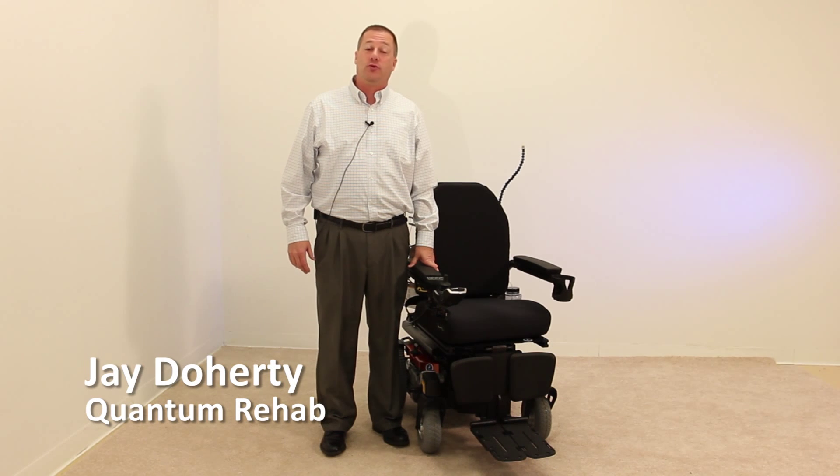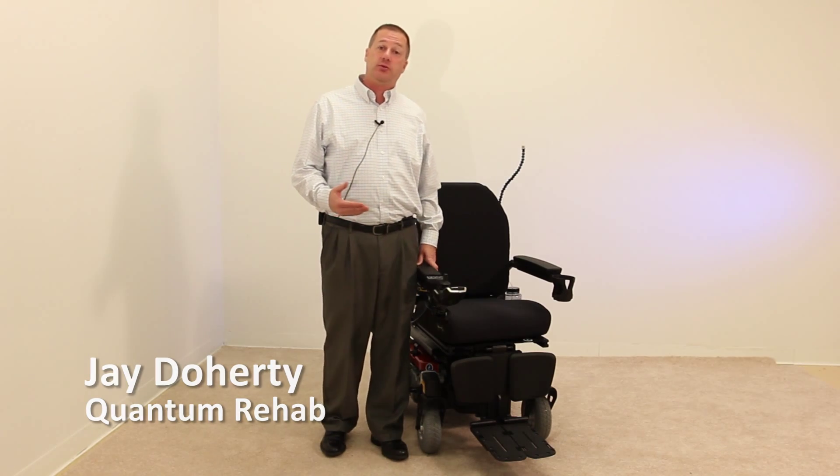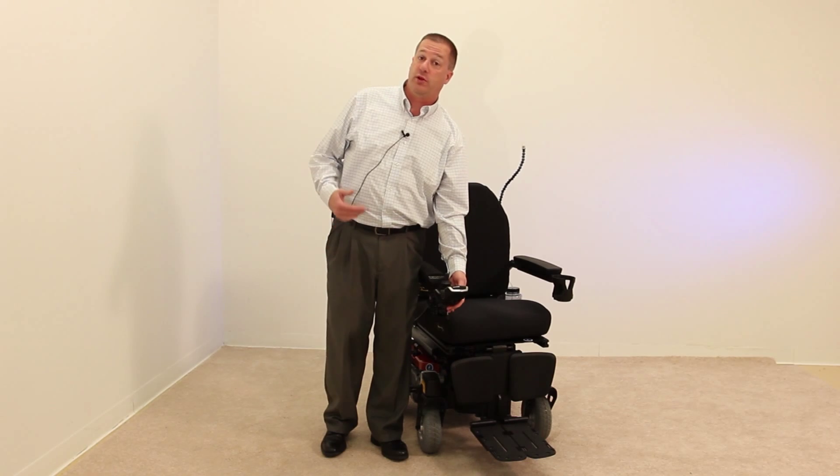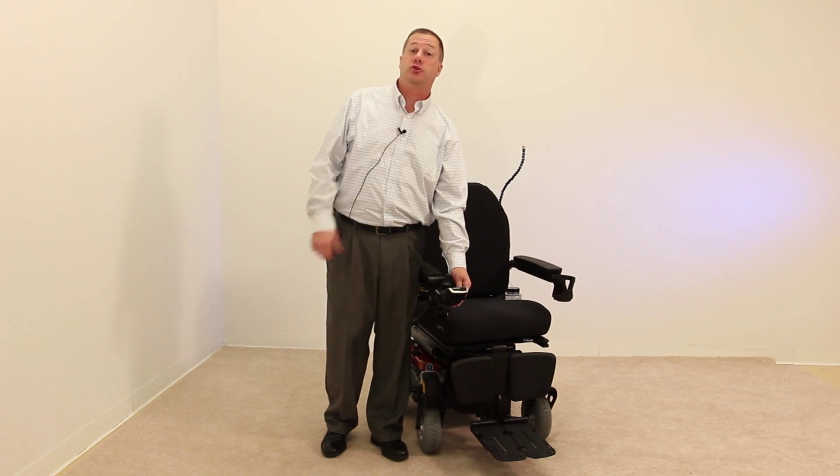My name is Jay Daugherty with Quantum Rehab. I'm going to review the steps on how to link your Q-Logic 2 hand control with Bluetooth, which is a standard feature in the Q-Logic 2 hand control, with a Windows tablet.